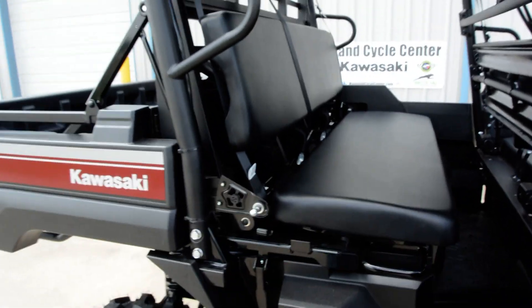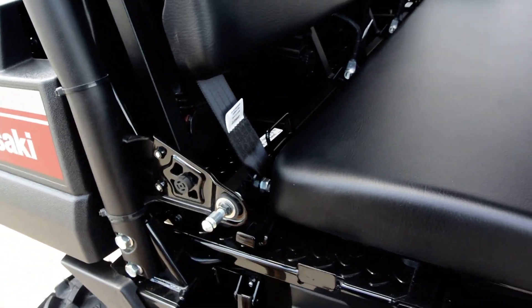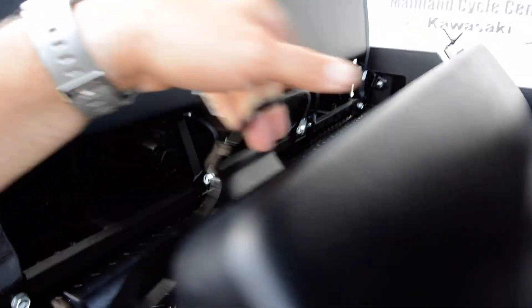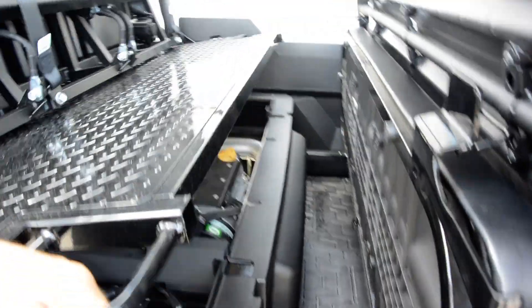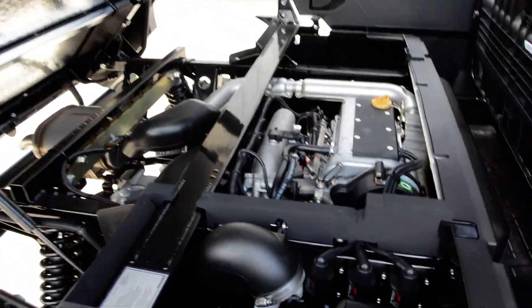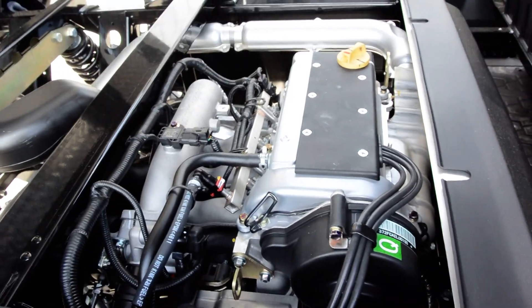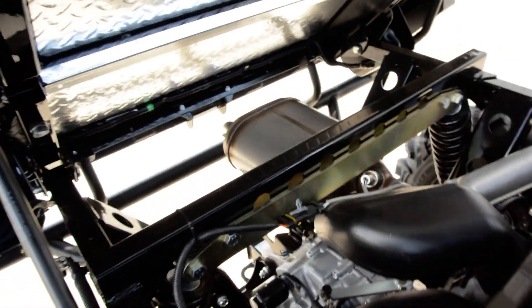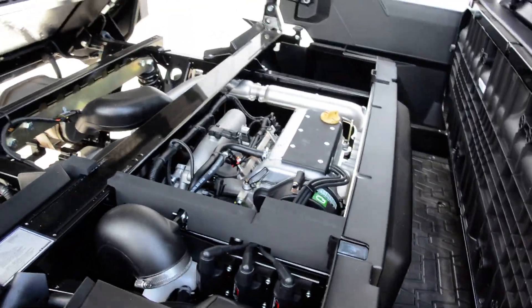They're assuming you're going to have 600 pounds of passengers in the back seat. It's really easy — you can tilt this bed easily, just some little latches to undo. Flip the seat with one latch on each side, then grab the bed and it flips right up. And there's your motor: 812cc 3-cylinder liquid-cooled fuel-injected motor with a stainless steel muffler. These things really run nice. 2,000 pounds of towing capacity on these.